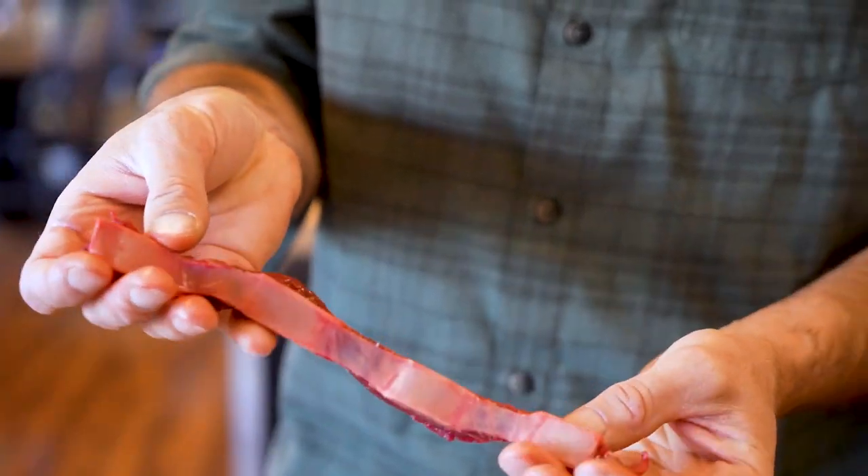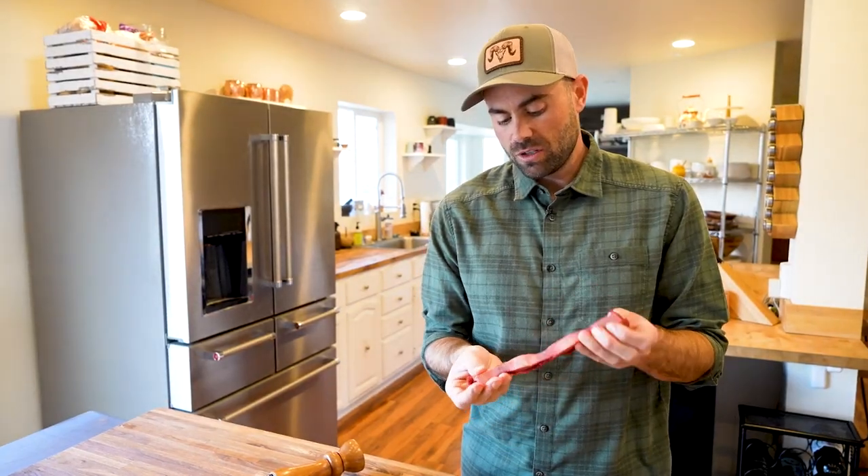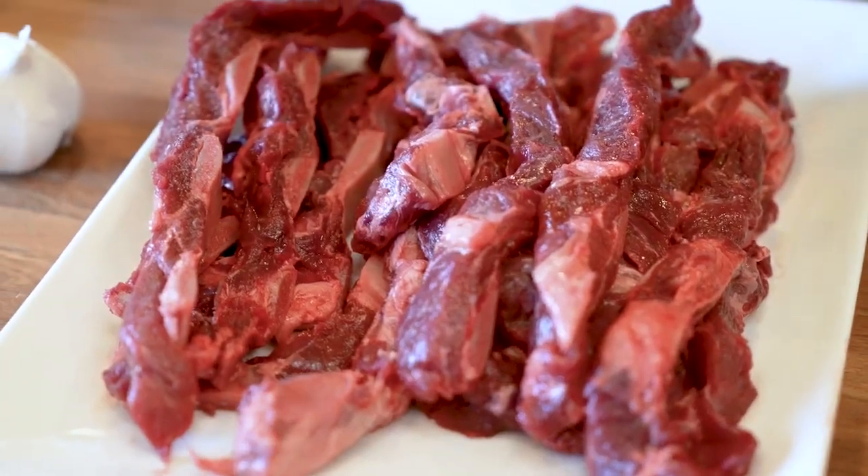These short ribs came off a cow elk I took this last season. I packed the ribs out whole and then when I got back I just used a band saw to cut them into Korean short ribs. I trimmed up the meat on the top side and then cut about a quarter inch or half inch along the ribs so you've got multiple bones in the same short rib.